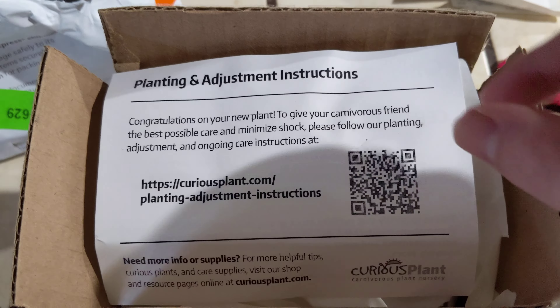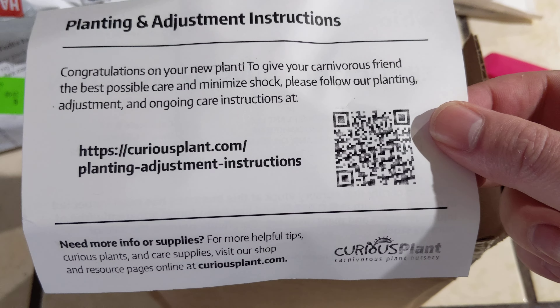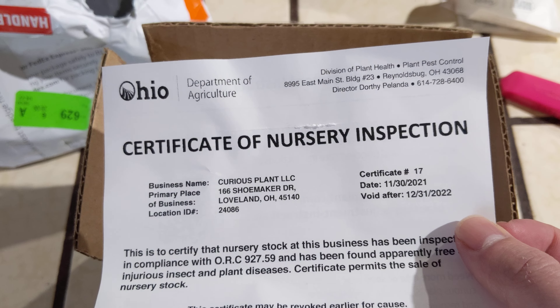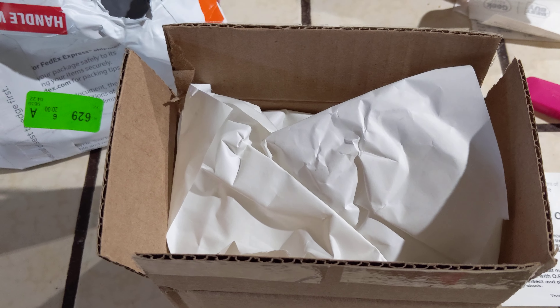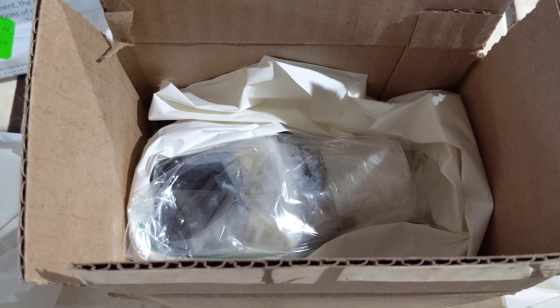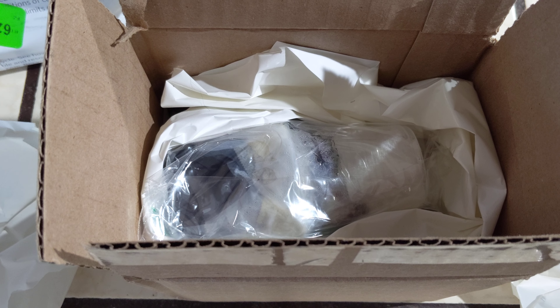On initial opening, there is a planting adjustment card. Please follow our planting adjustments online and care instructions, which I will read. There's also a Certificate of Nursery Inspection from the Department of Agriculture, Ohio. So I popped two of the little packaging things off and there is the plant on the inside. This was a medium plant, going for $56 I believe. The larger plant was $66.